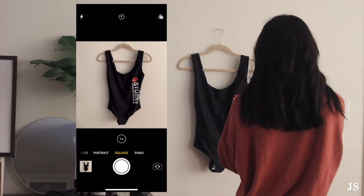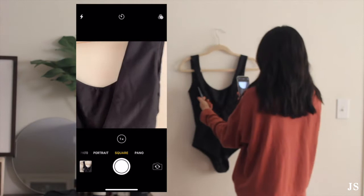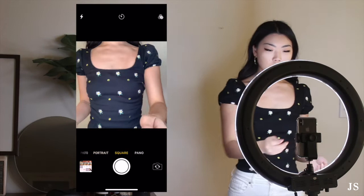Before I start listing my items, I like to take all of my photos first. I either take flat hanging shots or myself wearing the item. For the hanging shots, I have a thumbtack on a white wall, and I take front, back, and detail shots always in the square shooting mode on my phone. For items that need to be shown on the body to show how it fits, I'll actually wear the item. I have a ring light and a Bluetooth clicker that syncs with my phone to take all the photos.